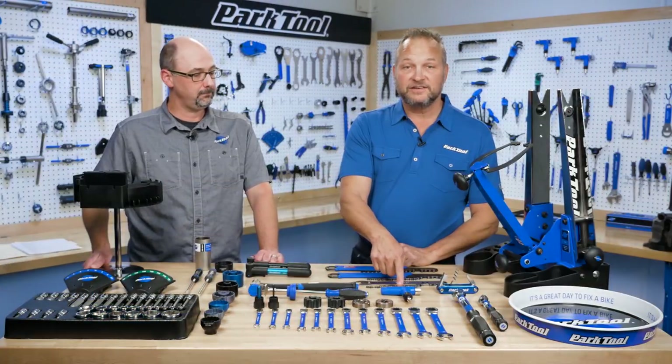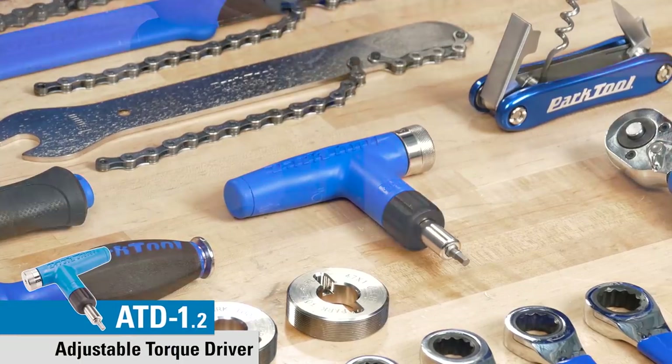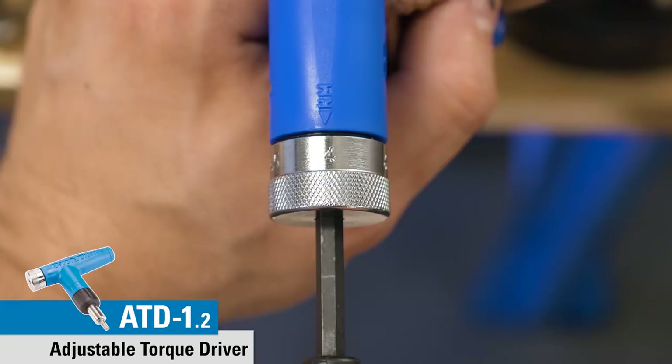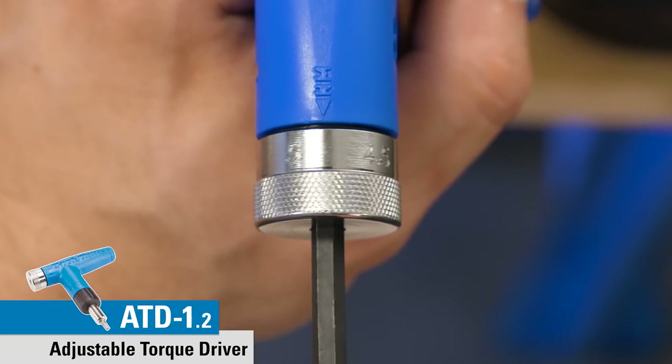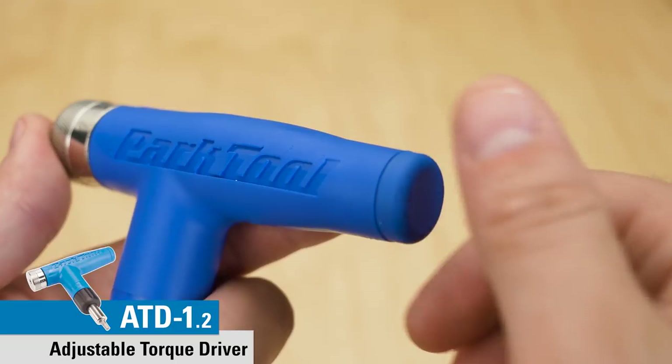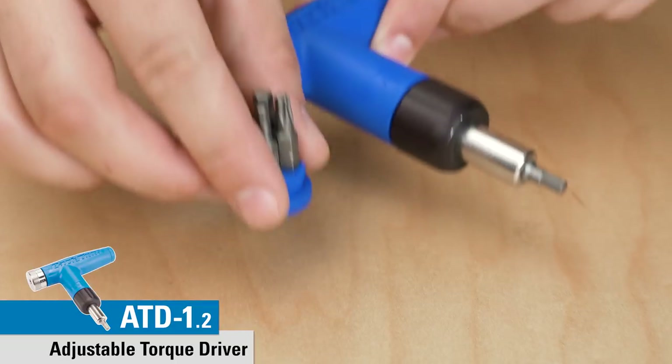Moving over here, this is the ATD 1.2, our adjustable torque driver. That goes between four and six newton meters in half newton meter increments. The only difference from the first version is that you can now adjust it by hand, whereas before you needed a hex wrench to make that adjustment.